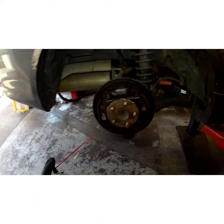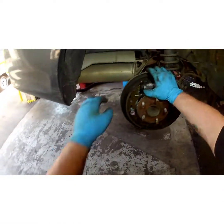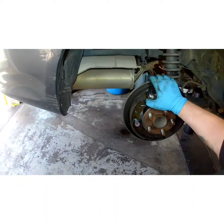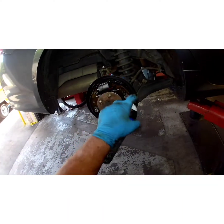Now I'm going to clean this up a little bit. The wheel cylinder is leaking, that's why I'm replacing it. Always pull back the boots — there's a bunch of moisture in there, that means it's starting to go. I'll clean everything up before I pull everything apart.